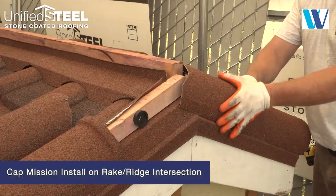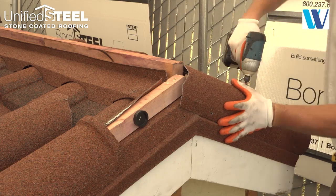At the rake and ridge intersection, miter the caps where they intersect each other and fasten.